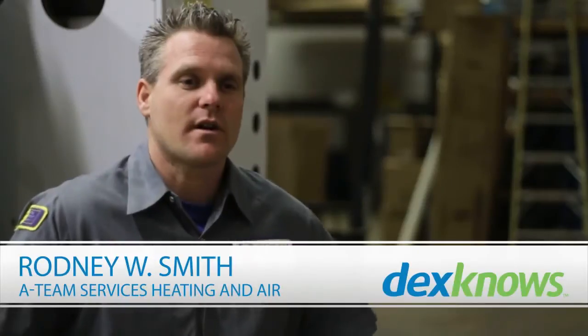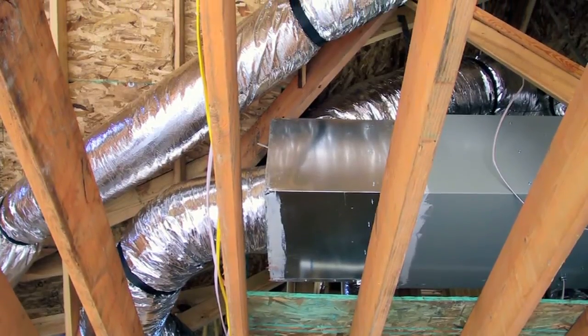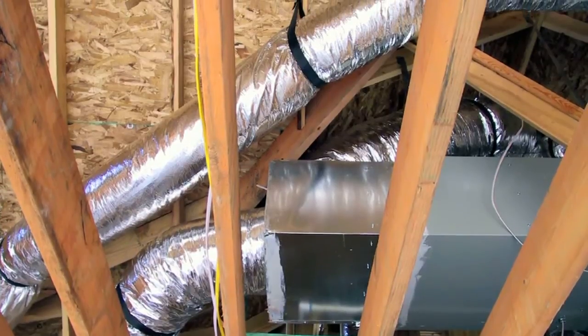Several things we do to check your ductwork: we can actually use cameras that go inside your ductwork so we can see if any of the ductwork has come apart or if it's dirty. A couple of things you want to make sure are going on with your ventilation system is to have no air gaps, no ducts that have come off, and to make sure that it's clean.